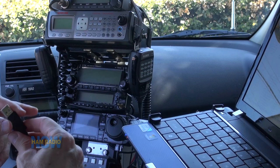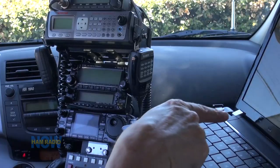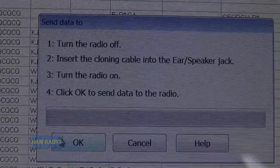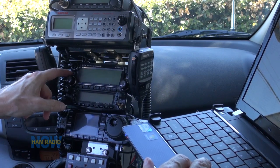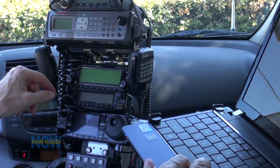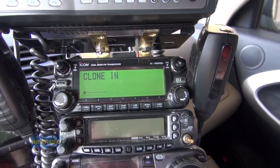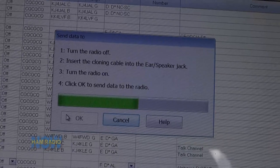I've been running behind like crazy. I'm plugging this into the USB port on the computer, which is running RT Systems. I'm clicking Communications, Send Data to Radio. It tells me to turn the radio off and insert the cable. I've done that. The radio is off. Then turn the radio on — so the radio is on. Click OK to send data. It says 'clone in' and it is sucking up the data from the software.